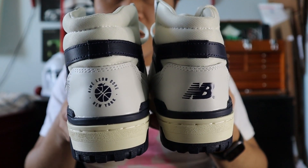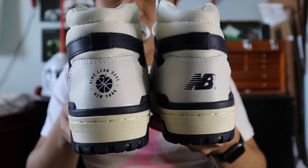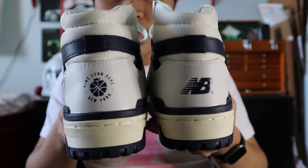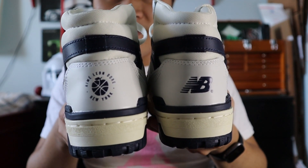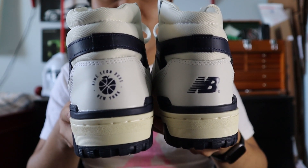Moving towards the very back of the shoes, you get the continuation of the white nylon and the navy leather, as well as more panels of white leather. On the right shoe, you get the New Balance NB logo in navy, and on the left shoe, you get the Aimé Leon Dore basketball branding printed on in navy.